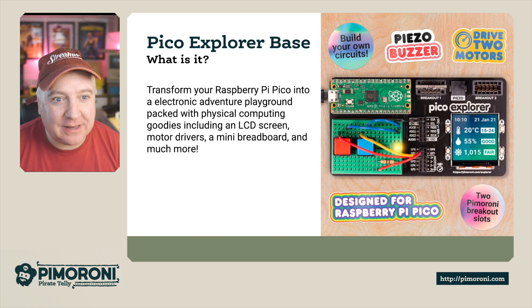Ahoy there makers, let's take a look at the Pico Explorer. The Pico Explorer Base transforms your Raspberry Pi Pico into an electronic adventure playground packed with physical computing goodies, including an LCD screen, motor drivers, a mini breadboard, and much more.